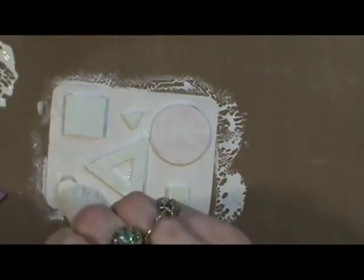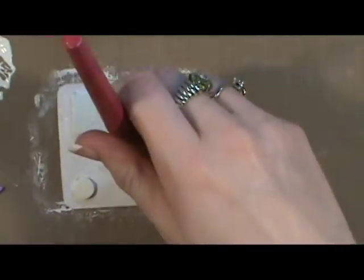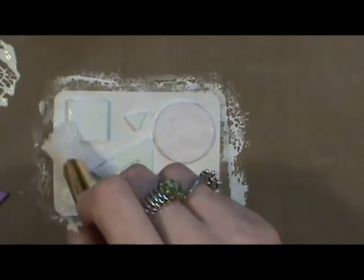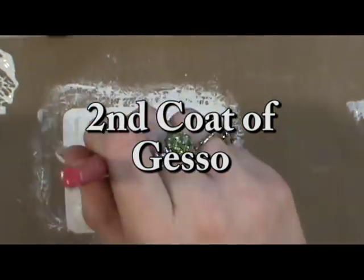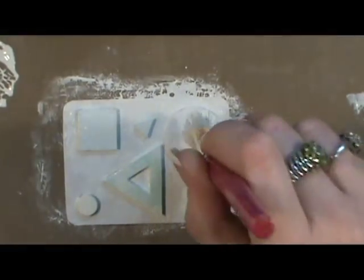I used my heat tool to dry the fun foam and paint, but you have to be very careful not to let the heat gun sit very long on the fun foam or it will melt. I put two coats of gesso on my card so that it would really cover up the color of the fun foam pieces underneath.